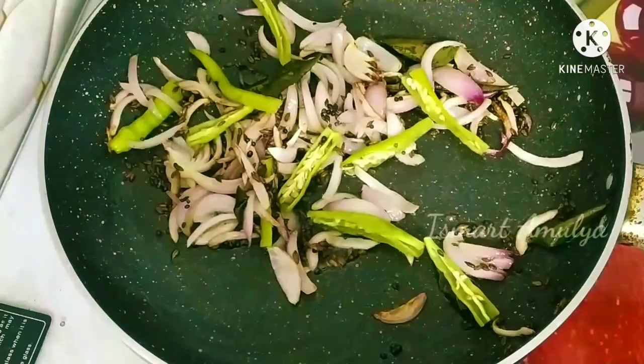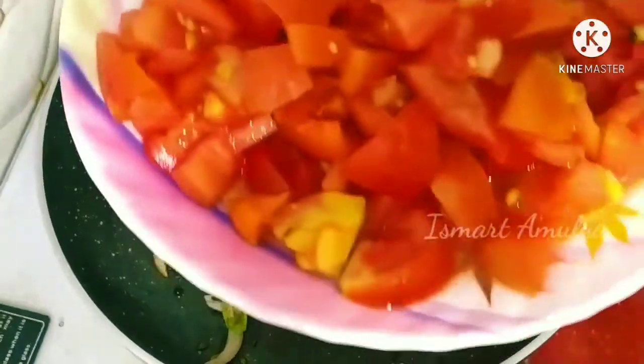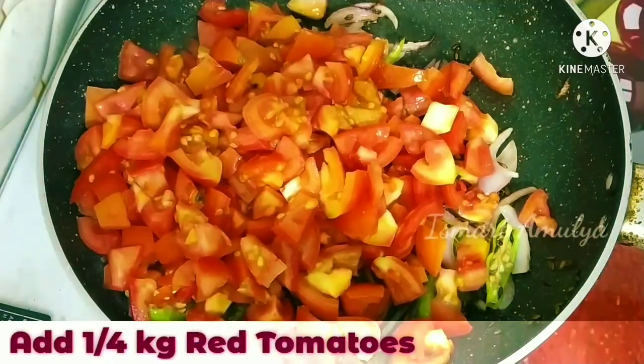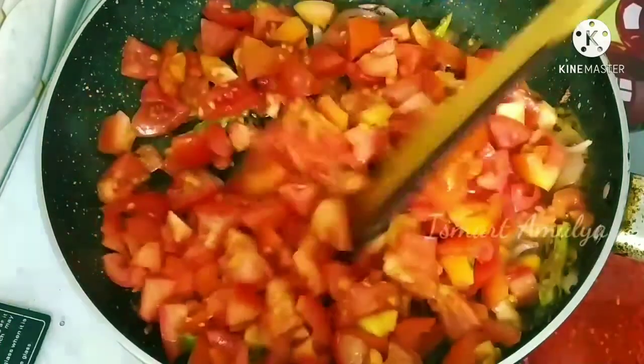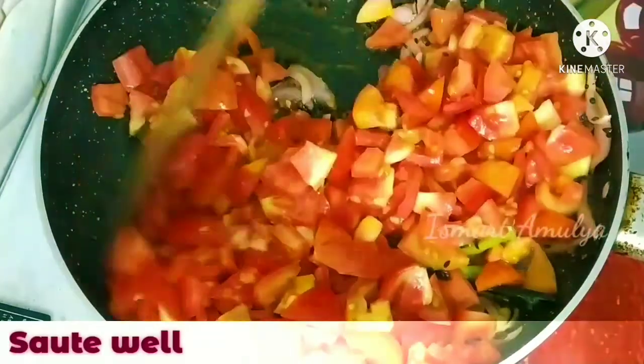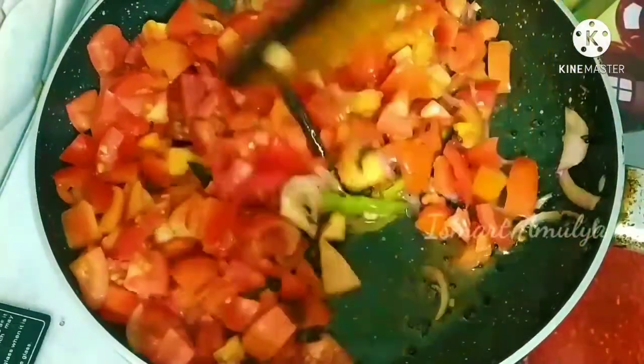Now, let's add a little tomato. It's a little taste of tomato. Now, let's try to make a little taste of tomato.